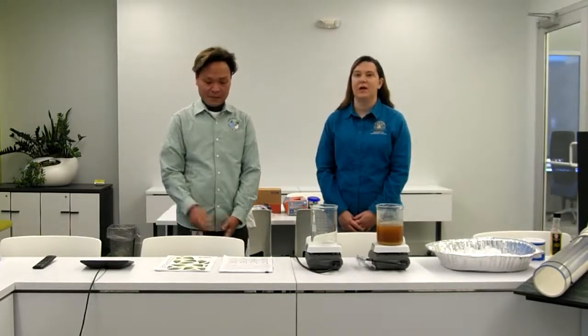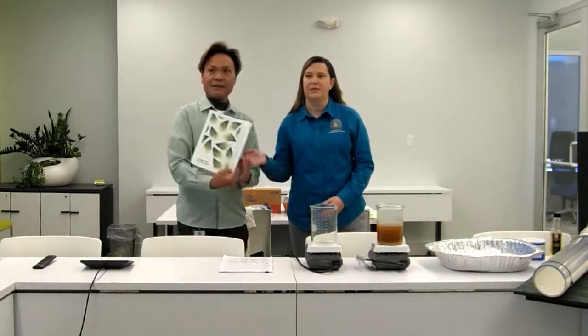I'm Sarah Boudreaux, the Environmental Coordinator. We're going to do a fall demonstration for you. It's part of the lesson packet that you can find on our website. It has a bunch of lessons in there and we're going to demonstrate the fall lesson.